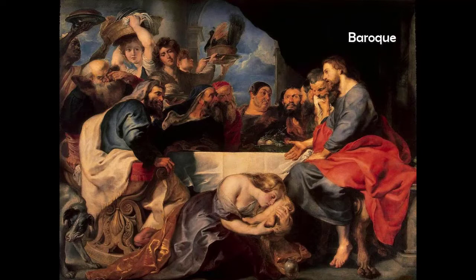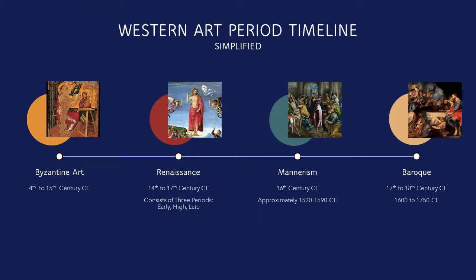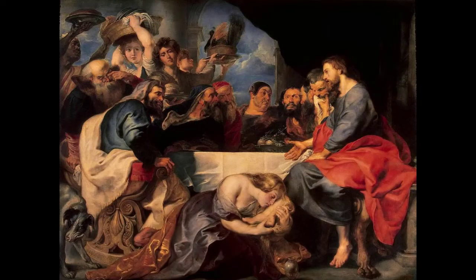Baroque is a period of art that started after 1600 and followed the High Renaissance and Mannerism. The Baroque artists broke with traditional Renaissance artists in that they used light very intentionally — dark areas, light areas — and they used color very boldly. They tried to create tension and movement within their works, and they've certainly done this in this painting.